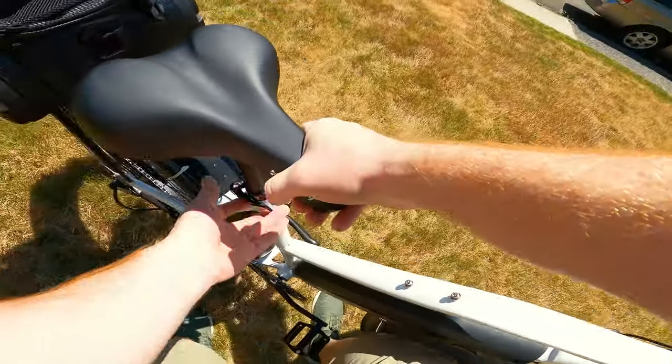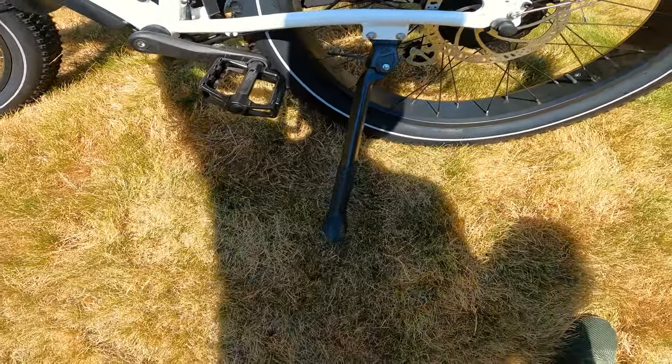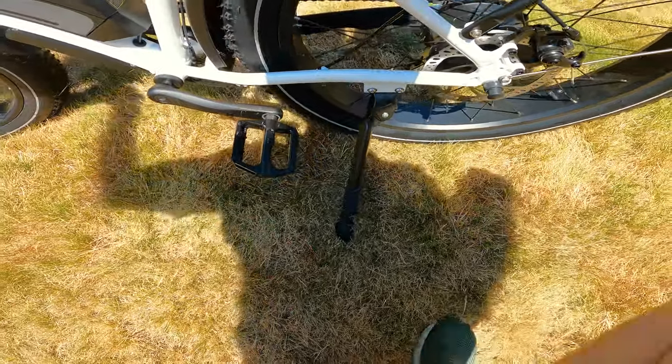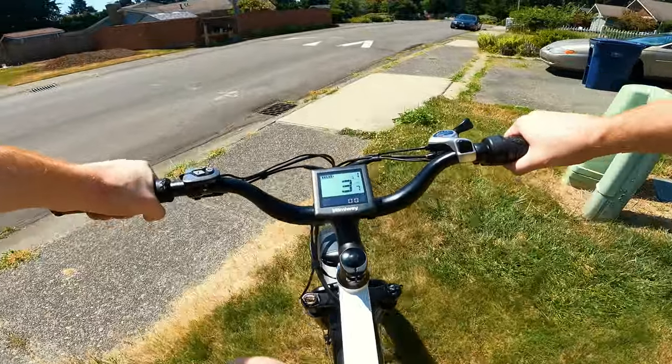I'm going to adjust the seat a little bit, make it higher — I've got long legs. Check out this kickstand — nice hardy kickstand. A lot of kickstands are too skinny, and when you lean the device over into the grass they sink in and the device falls over. But this one's nice and thick. And these nice thick tires help in the grass too.